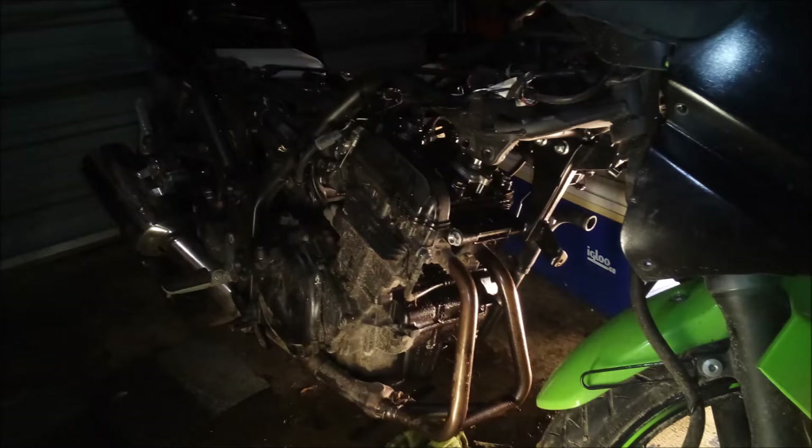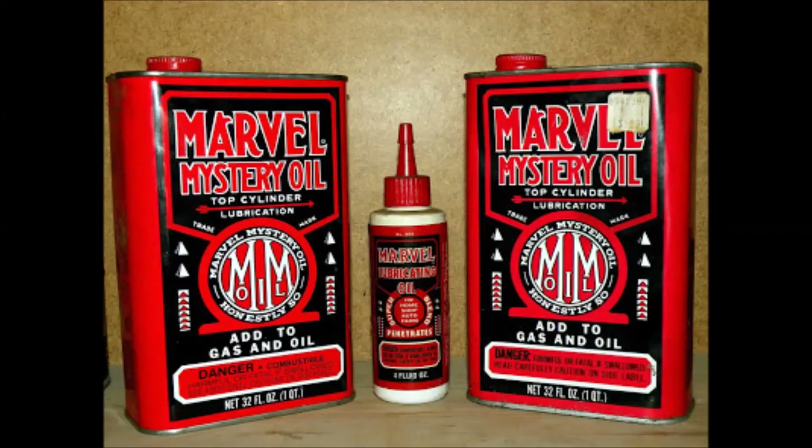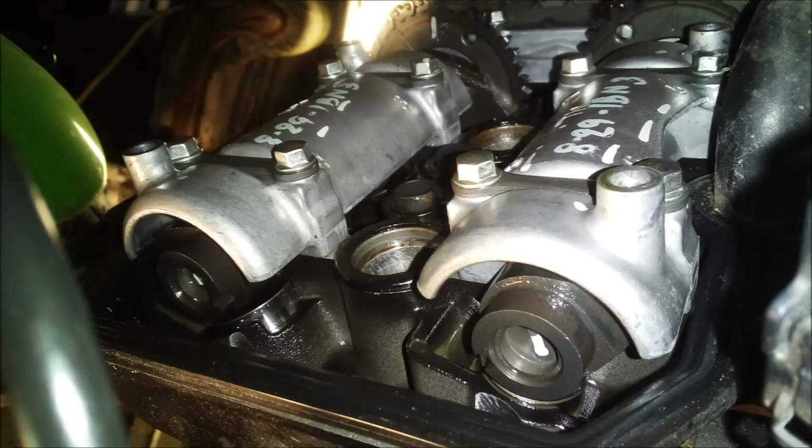The first thing I did was tear the tank and the plastics off and check the compression. Sure enough, it was like 40 and 60. I put a capful of motor oil in each spark plug hole and the compression jumped up to like 60 and 80 — that tells me stuck rings. So I filled both cylinders up with Marvel Mystery Oil for about a week, and that got me up to 90 and 110. But it still wouldn't do more than spit and sputter and backfire.